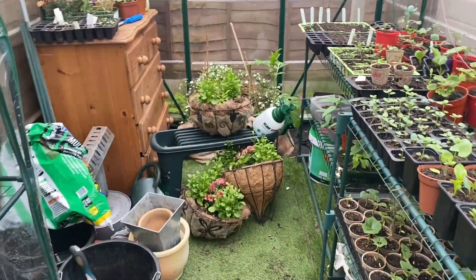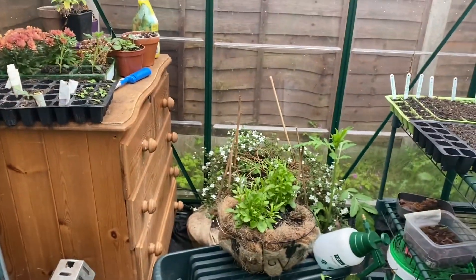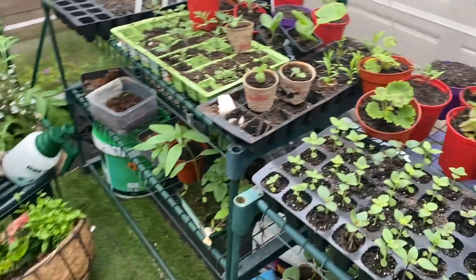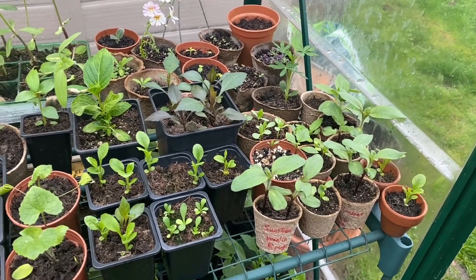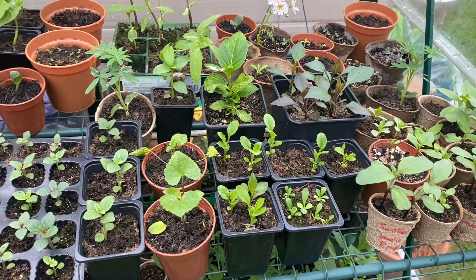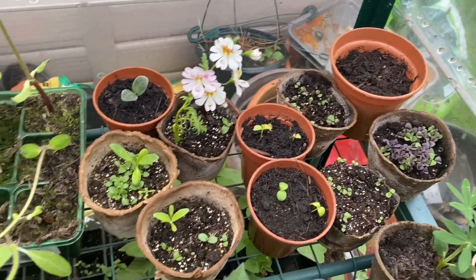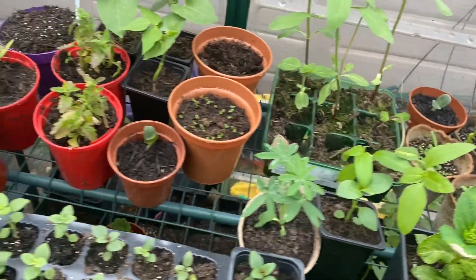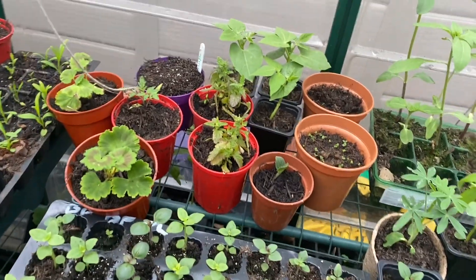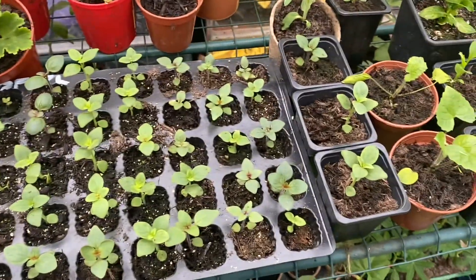The last greenhouse is actually around my garden and this one's a bit more of a mess — there's a lot going on in here. Growing wise I have some sunflowers, some calistephas, more dahlia seedlings. At the back I've got mint, basil, and a mix of different perennials, some more sunflowers, some beans and tomatoes at the back, and geraniums.